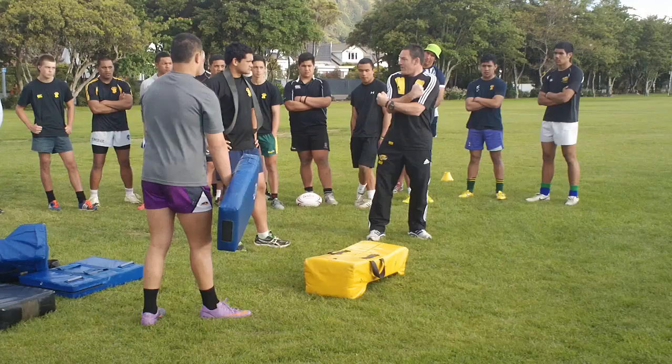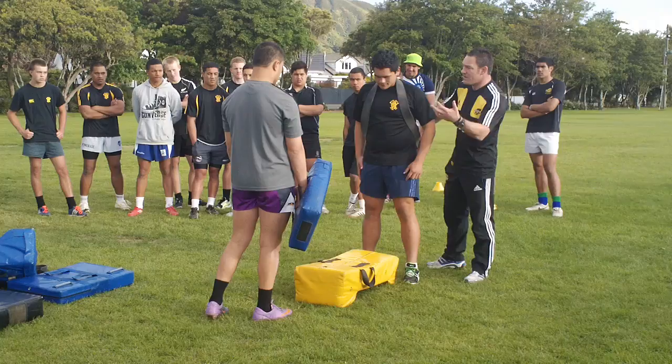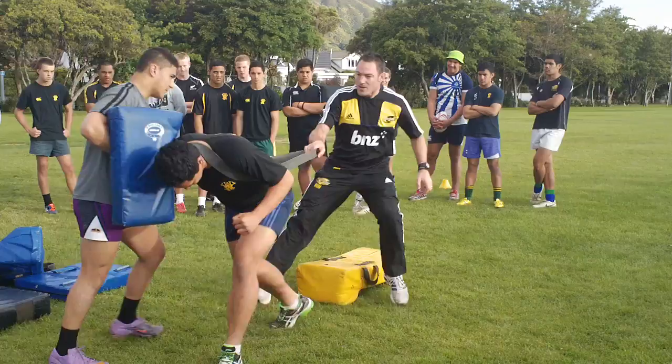Here we go — it's just on your call. I want some reasonable pressure but not smashing them because it's the first time we've done it. I'm just holding it — don't worry about me. Down, up. Well done. Okay, now I can get a bit more pressure.